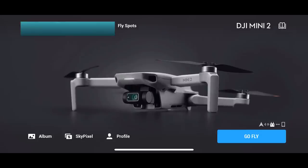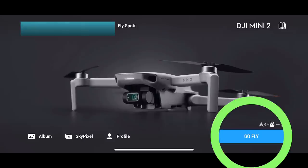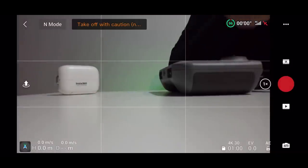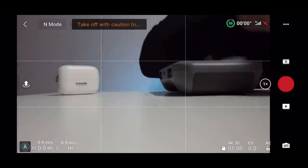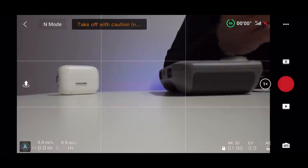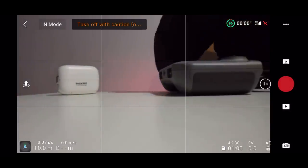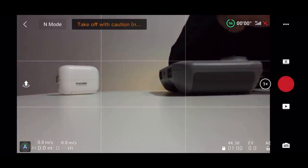So I'll imagine now you've got the drone connected to the remote controller, and the remote controller is connected to your phone — this is how you start flying. When you're on the home screen, you want to click 'Go Fly' in the bottom right-hand corner. Obviously you should be outside — don't be indoors like I am here. When you click 'Go Fly,' this is the screen you will see for the whole time you're in the air, with loads of different settings all around the main screen.